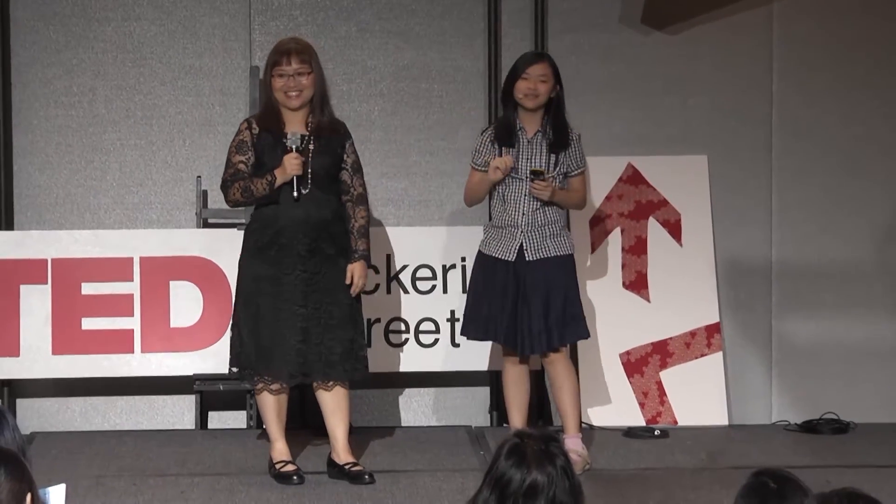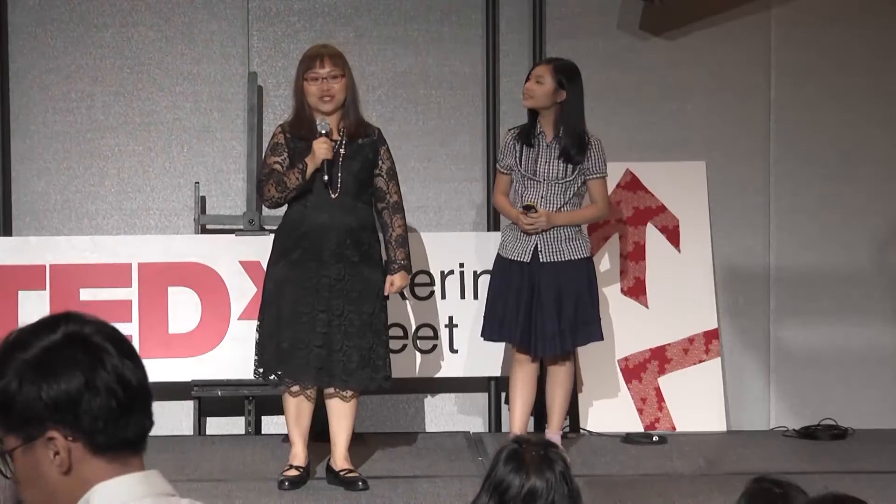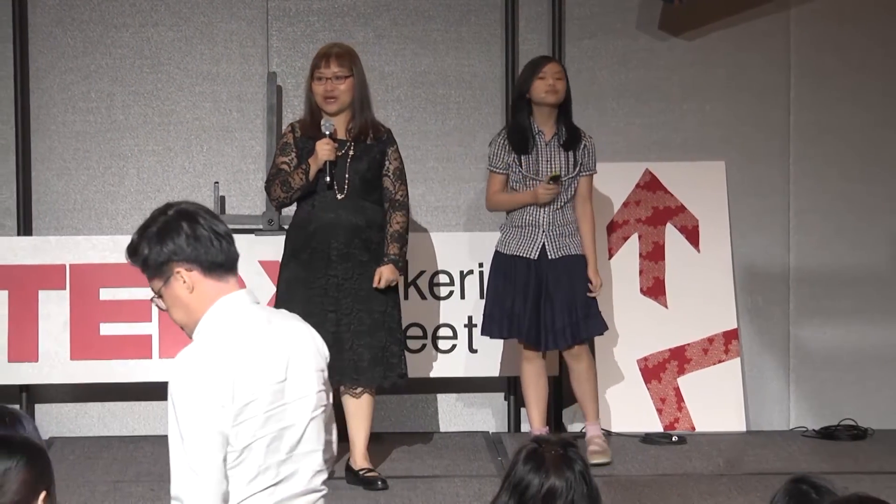Hello, hi everyone. My name is Summer. I'm 12 years old and I'm from Singapore Chinese Girls' School. I am Victoria, I am Summer's mom and I'm a housewife.